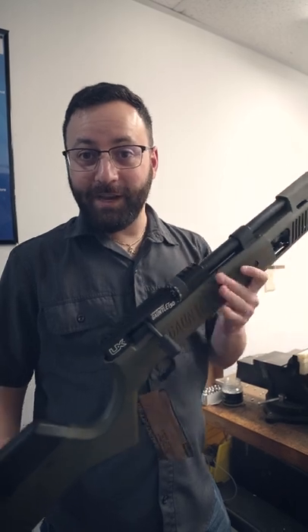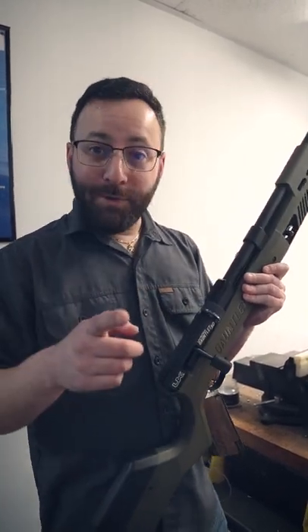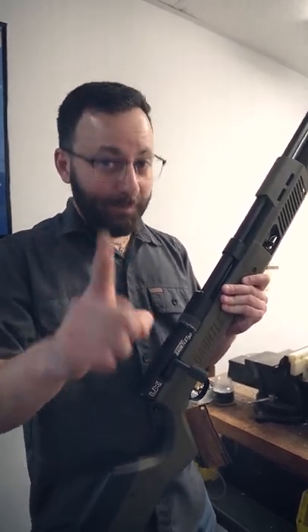Guys, over a thousand feet per second with 44 grain JSBs — this thing is smoking! I'm going to put a scope on it and see what it does downrange, but you guys will have to wait till the full review. See you then.